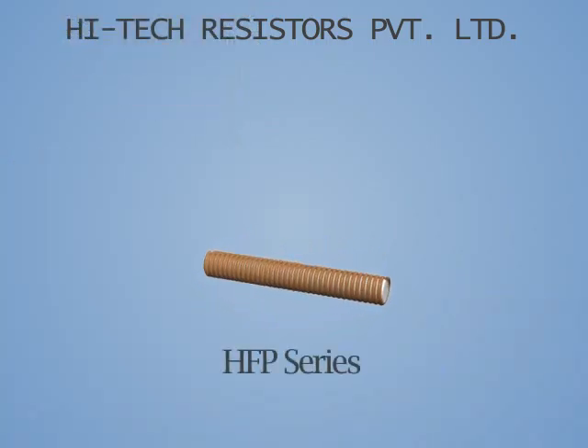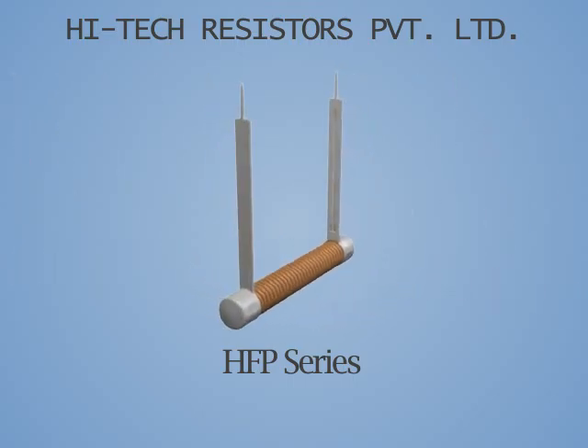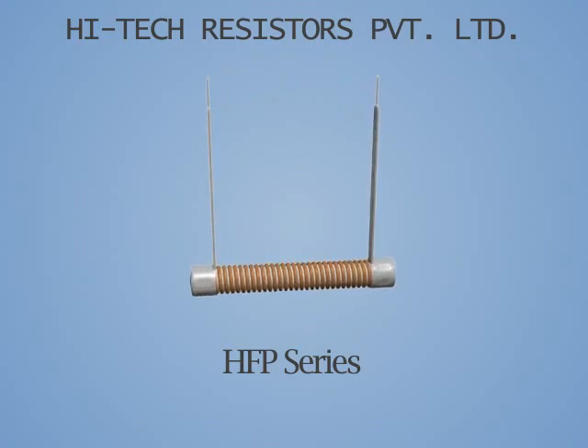In the case where the customer requires a product with PCB mounting, HTR offers the HFP series, where two lugs are crimped onto the fiberglass core.